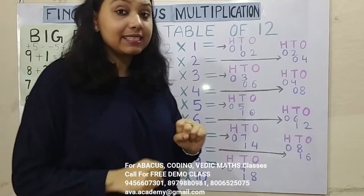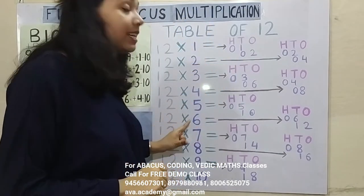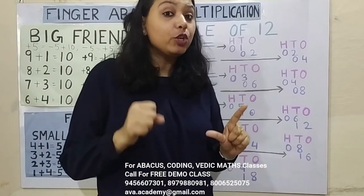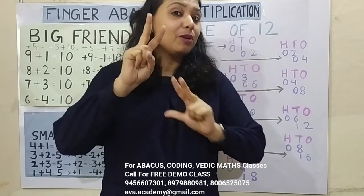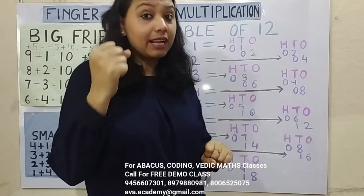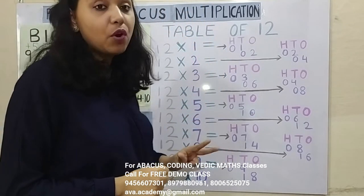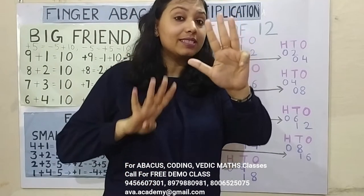1 6's are 6, in 100's 0, in 10's 6. 2 6's are 12 — this is already a 2-digit number, so no need to put a 0. In 10's 1 and in 1's 2, so answer will be 72. 1 7's are 7, in 100's 0, in 10's 7. 2 7's are 14, in 10's 1 and in 1's 4. Answer is 84.